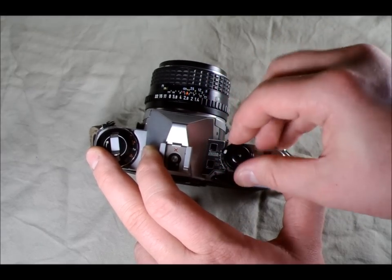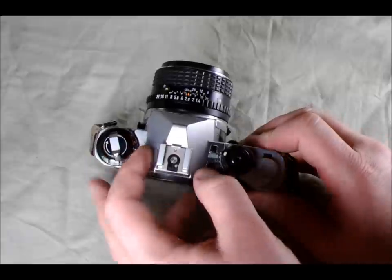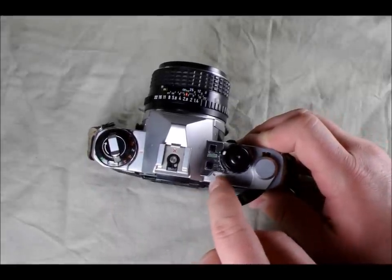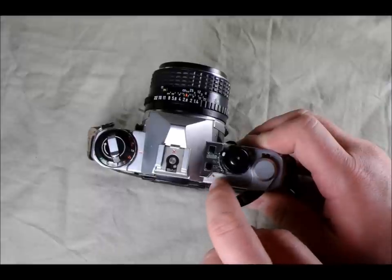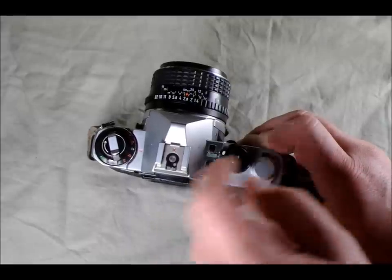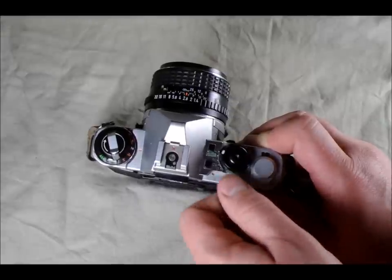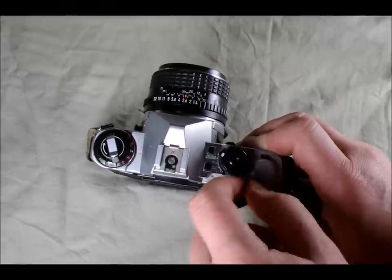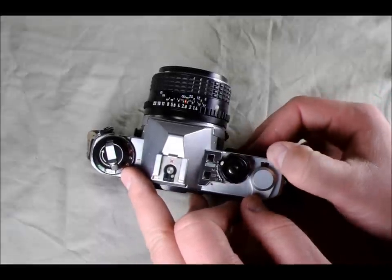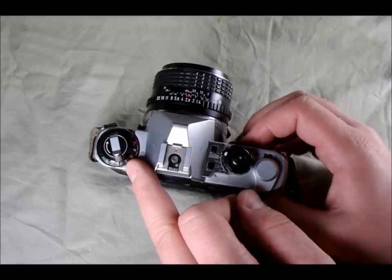I'm going to turn this back to L. The other thing we have here is this red dot, which indicates your film plane — it's not the typical film plane indicator symbol, but that's what the red dot is for. This is the shutter release button right here, and this is the film advance lever. After you take a picture you just crank the film advance to advance the film to the next frame. And here is the frame count dial, which lets you know how many photos you've taken.